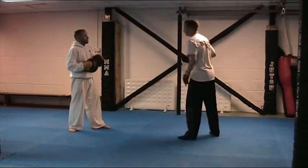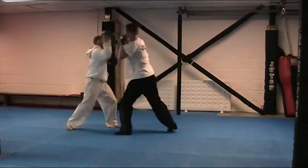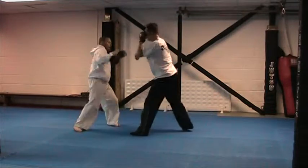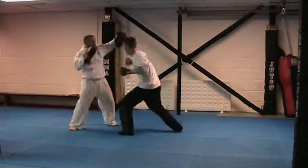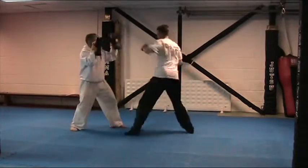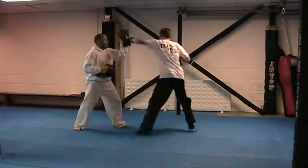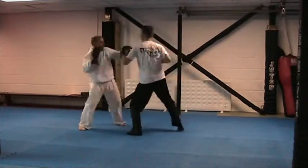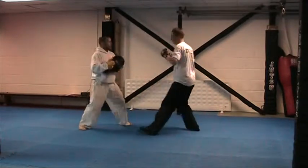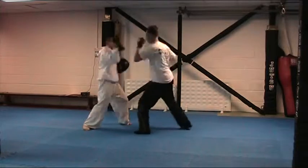Right, we move on then. Combination sets: jabs, crosses, hooks. Okay let's go. Number one. Lovely. Good, nice. Really strong, lovely. Let's move on, number two. All right, let's do it again, still in hook mode. Okay let's go. Good, lovely. Okay, moving on for the body shot. Let's go.